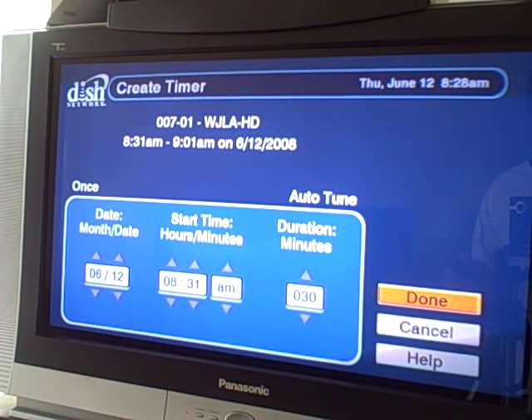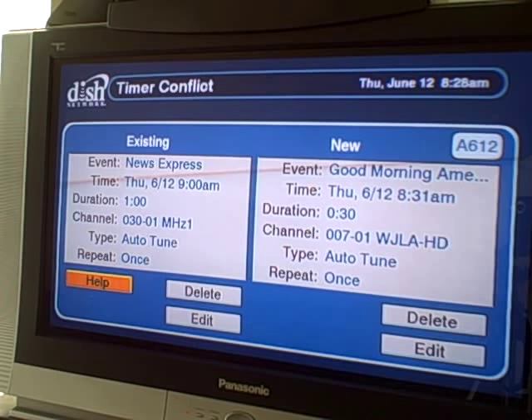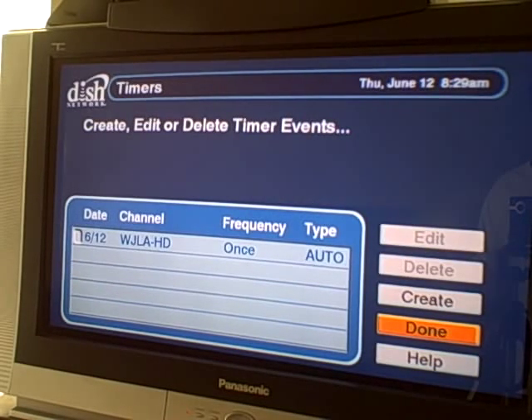I assume this is the sort of technology that's also going to go into the higher-end version of this box that has DVR capabilities — formerly the TR-50. I don't know what that is going to be branded eventually. So now there's a timer conflict; I must have adjusted something while I was talking. We can delete one of them or the other, and this is pretty cool to have some conflict management in here. Of course the functionality is basic — it's not going to record the show for you, it's just going to change the channel. But it's still kind of cool to have.